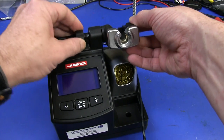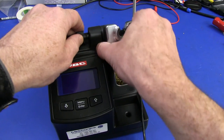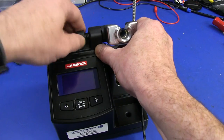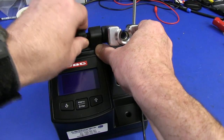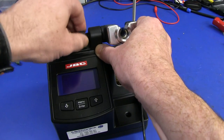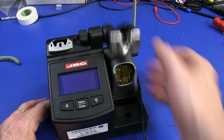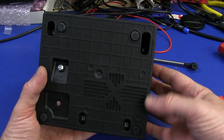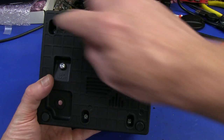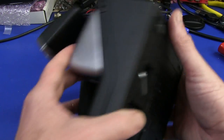It's sort of not available as a separate station, which I much prefer. I don't like the integrated holders as much as the stand-alone ones like you get on the HAKKO and others. Anyway, let's crack it open. On the bottom of the unit we've got four screws — standard Phillips. Looks like it's just going to pop off in halves.